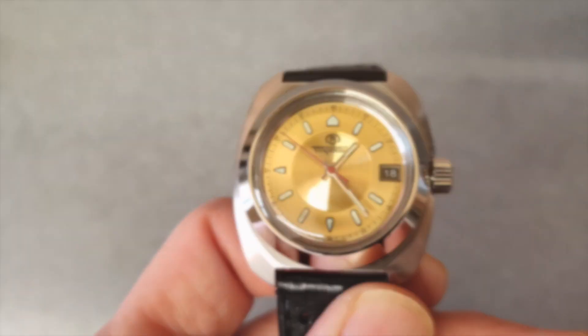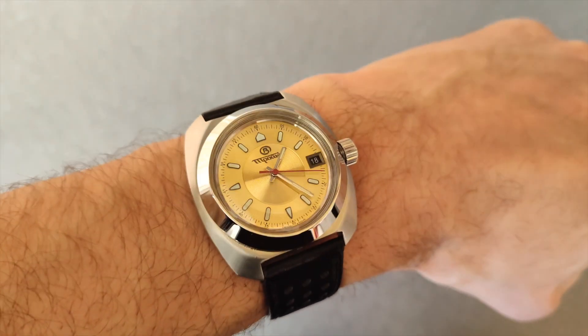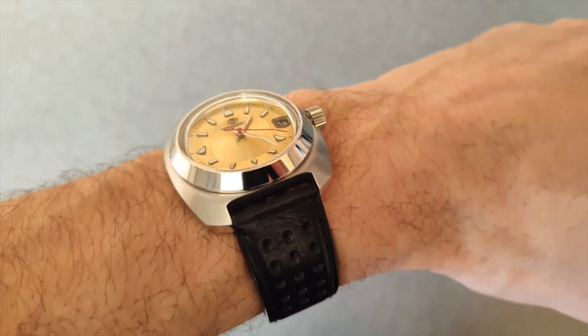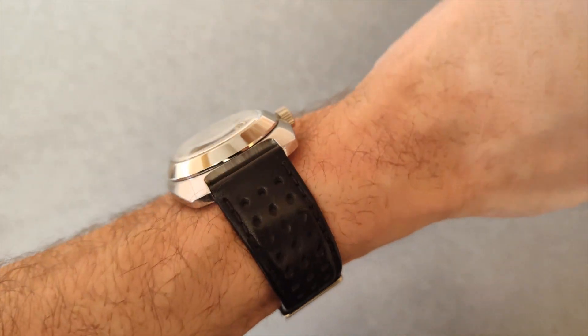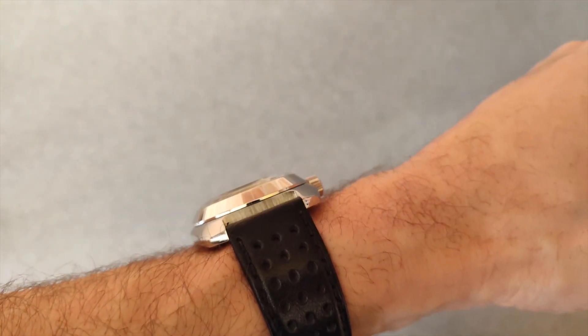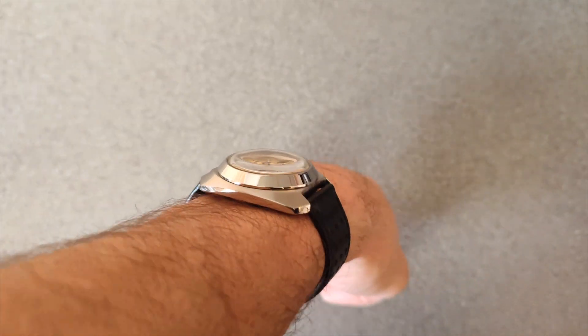I put in a Troika dial — this gold Troika dial — and used the original red hands. I believe the hands are original because I just wanted to keep that more old-school look to it.